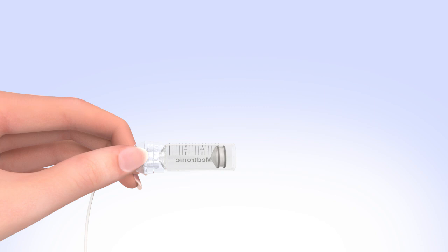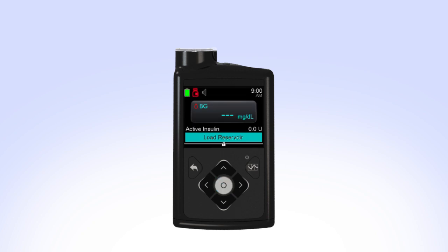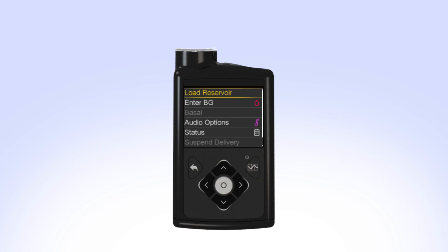Pick up the pump to review the next step on the screen. While you are filling your reservoir, the backlight may have turned off. Press the Select button to turn the screen on again. If the backlight has been off for a few minutes, your pump may have gone into sleep mode, locking the pump. If your pump is locked, press Select on the home screen. You will see the unlock screen. Press the arrow that is highlighted to unlock the pump and continue to the next screen.